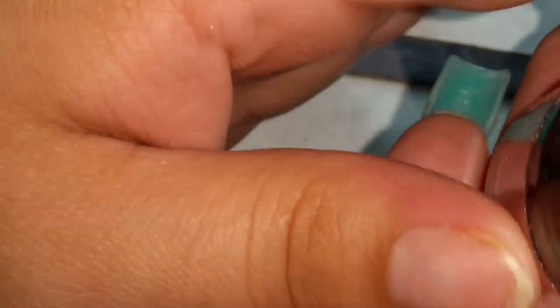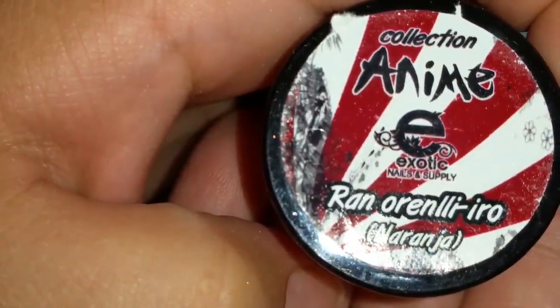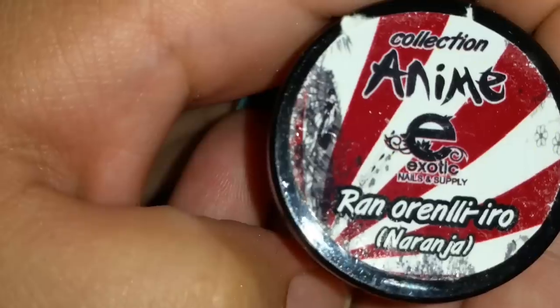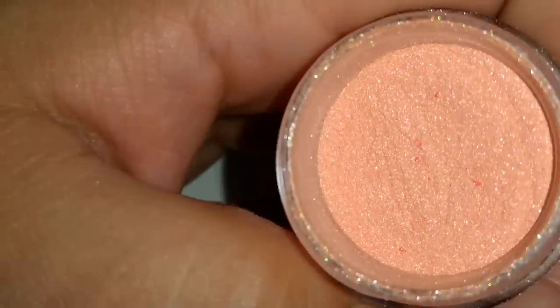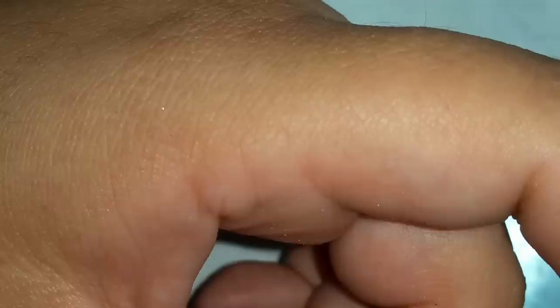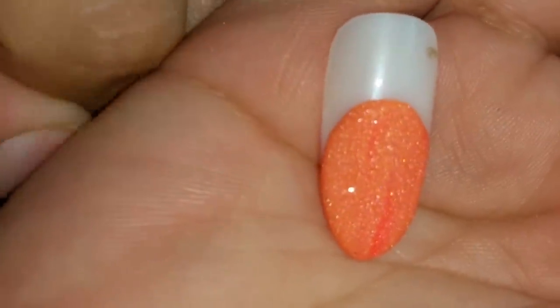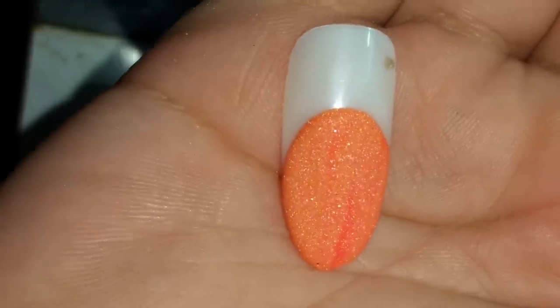Y ahora el siguiente es — the next one is Ran Ran — naranja, which is orange. And there it is. This is a really pretty orange, kind of near neon orange and like a salmon together — es como entre naranja y un salmoncito juntos. Está bien bonito el color, it's a really pretty color.